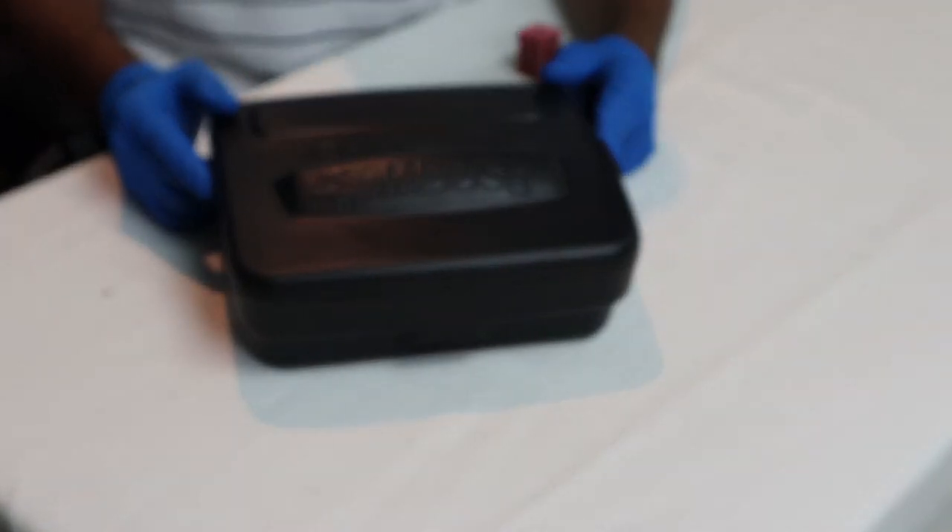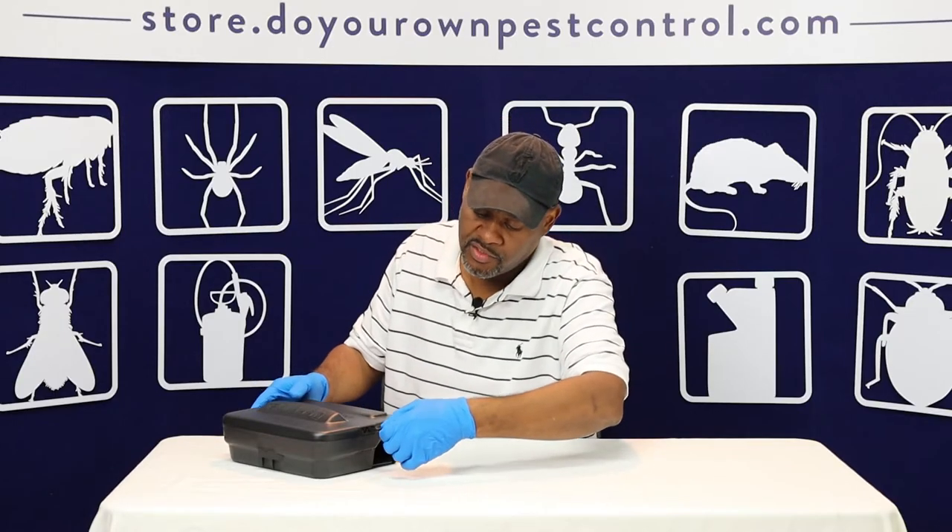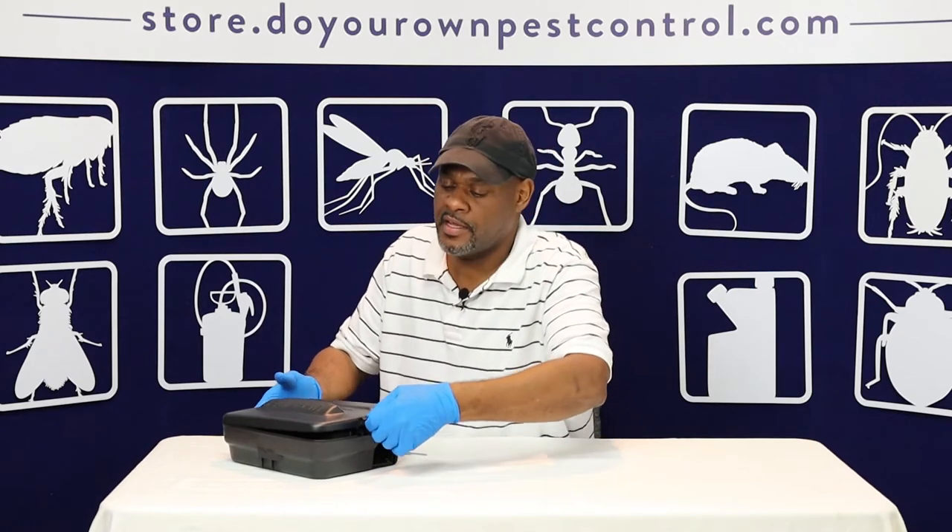First, when it comes to opening up your base station you need your key. Basically you just push it in here and it pops open.